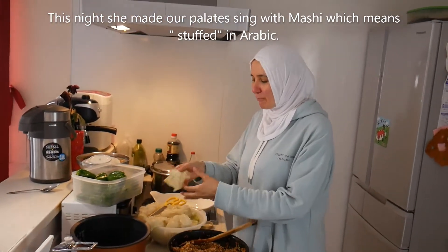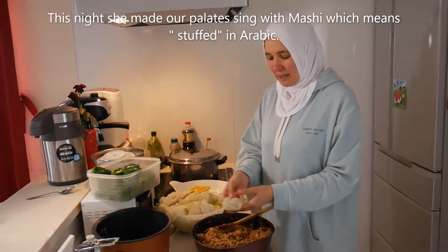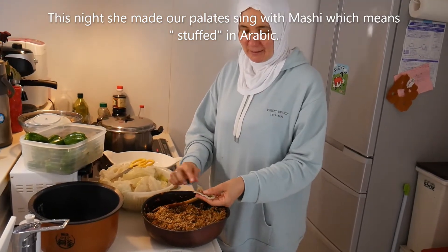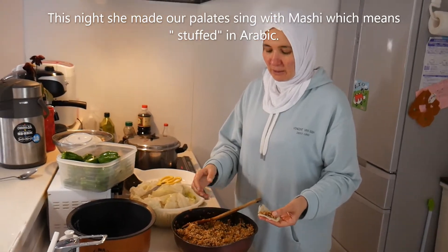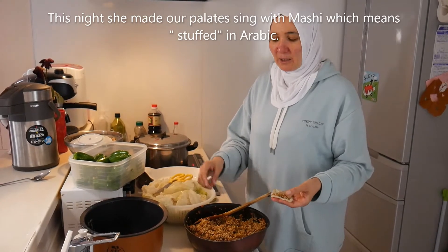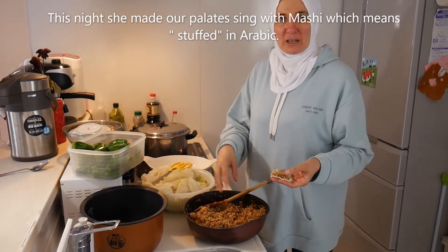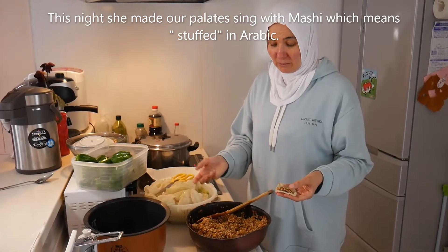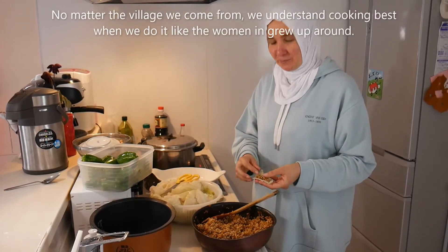So we're going to have rolled cabbage. We cut it in the right size, put the filling in, and roll it. This thing has everything you can think of: onion, rice, tomatoes, green parsley, green coriander, powder coriander, powder cumin, and all the spices. And also a little bit of red chili.